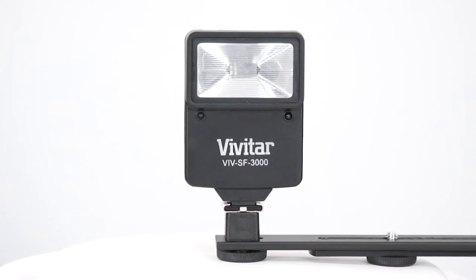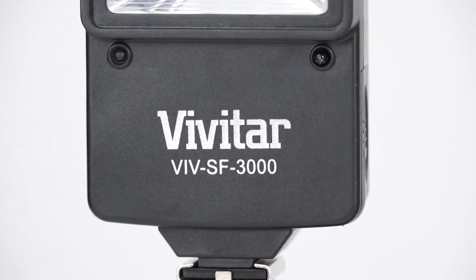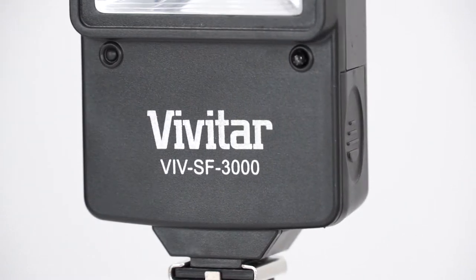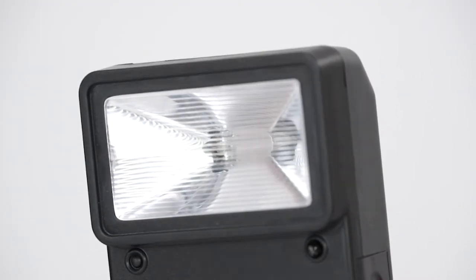This flash can be placed in a location off-camera to fill in the shadows your camera's direct flash creates, or to add illumination from other angles — from above to accent your subject's hair, for example.